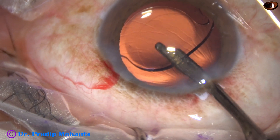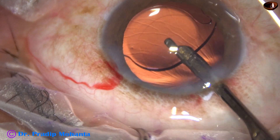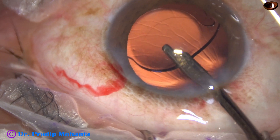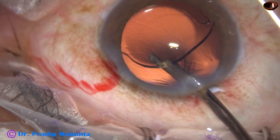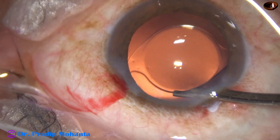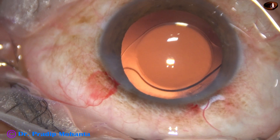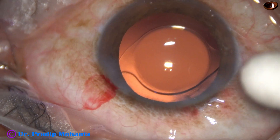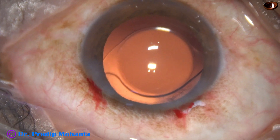Going behind the intraocular lens, I remove some cells from the posterior capsule using the Simcoe, which did not come off with hydro polish. Once satisfied, I form the anterior chamber nicely. Finally, I check the integrity of the wounds using a cotton-tipped applicator. A few drops of moxifloxacin are applied over the ocular surface and the case is concluded.